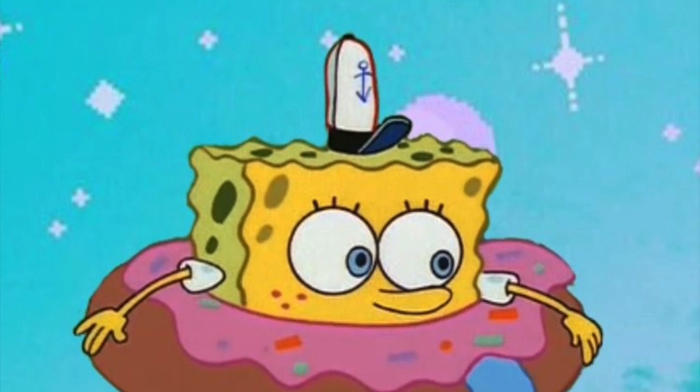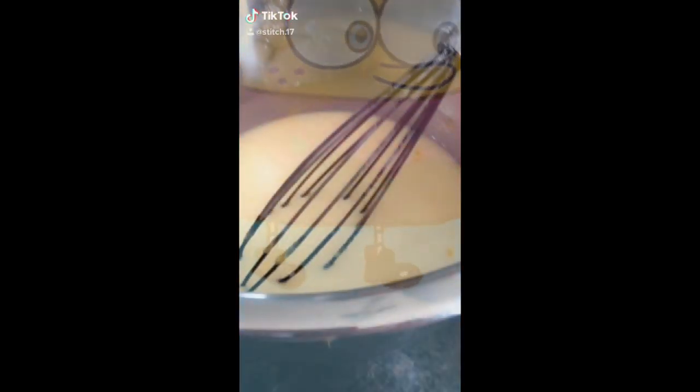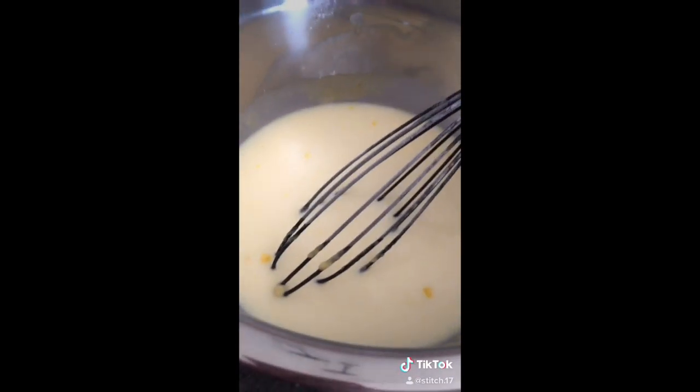Hi guys, so I have another DIY today, so let's get started! I started making banana pudding and then I decided I'd show you guys how I do it.